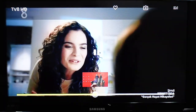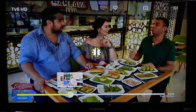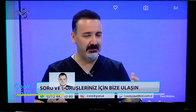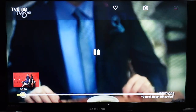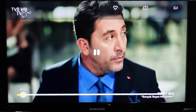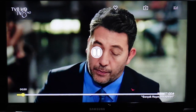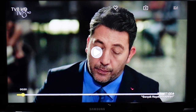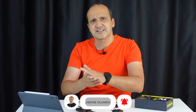Hatta evde şu espriyi yaptık: keşke ileri alma olsa. Geri alabilirsiniz ama ileri alamıyorsunuz tabii. Alt kısımda bir durum çubuğu var, hangi saatte olduğunuzu orada görebiliyorsunuz. Televizyon kanal adedi bence yeterli; ihtiyacınız olabilecek temel kanalların tamamı var, spor kanalları var, çeşitli tematik kanallar var. Herhalde 100'e yakın bir kanal var diye tahmin ediyorum, oturup saymadım ama baya bir kanal var.